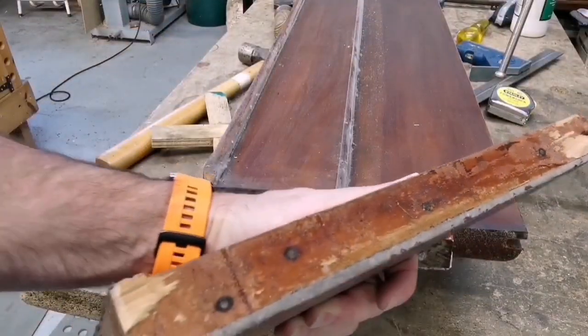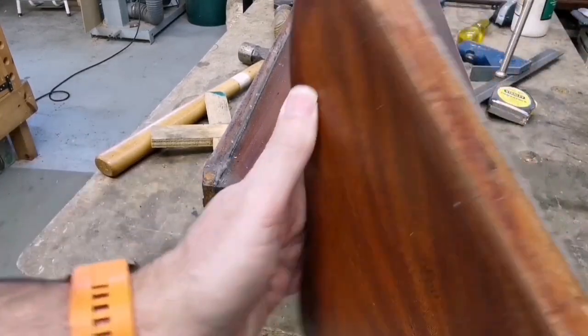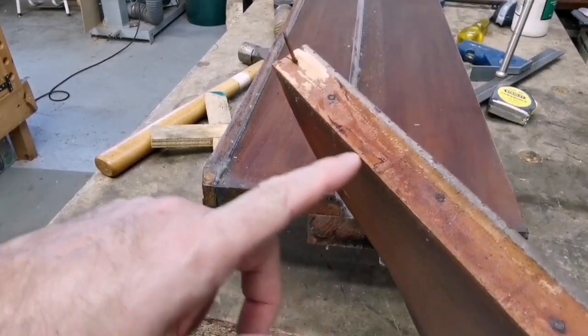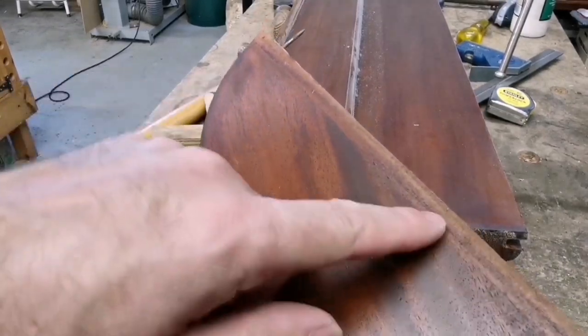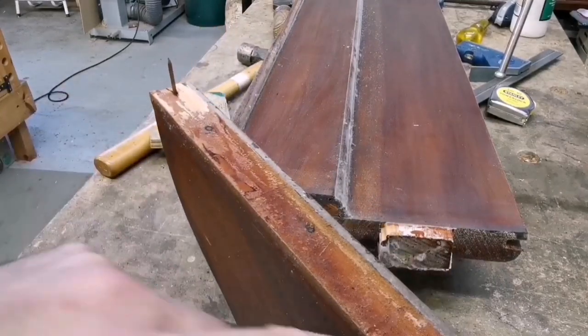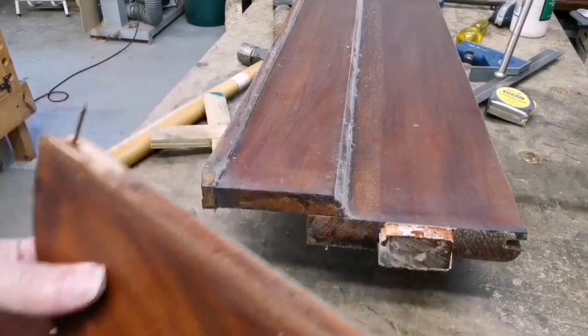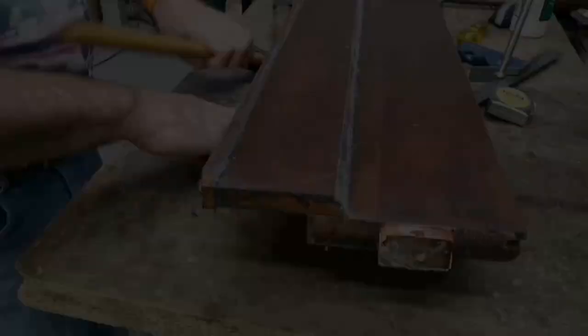So you can see this has been messed with before - nail, nail. Oh, that's where they pinned that on. Can you see that strip there? They've added a strip and pinned it on. Transfer the 95mm lines now.